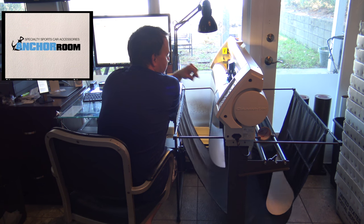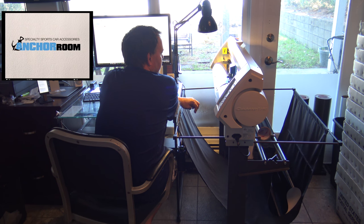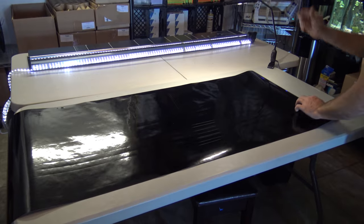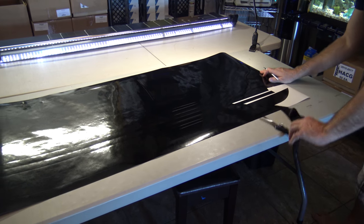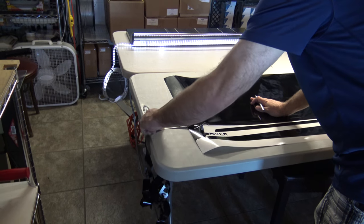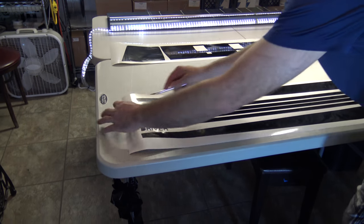It controls the x-axis by head and then it feeds it for the x and cuts it. This is a 99-04 back panel.